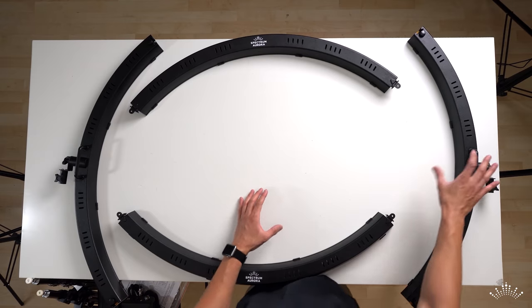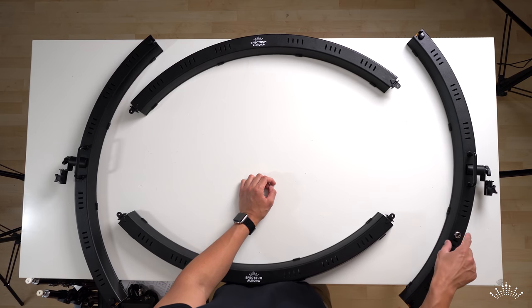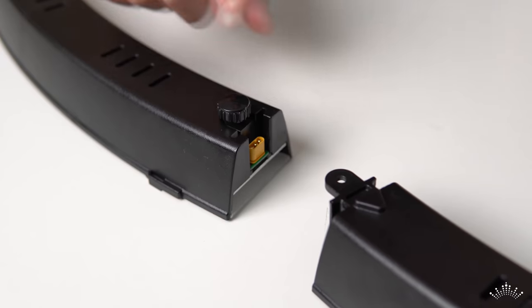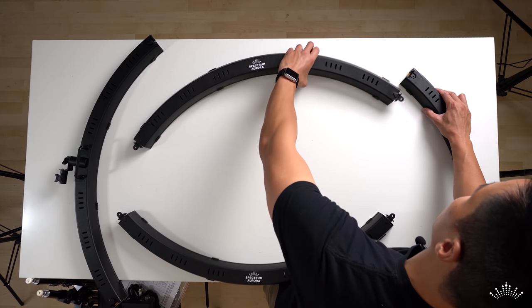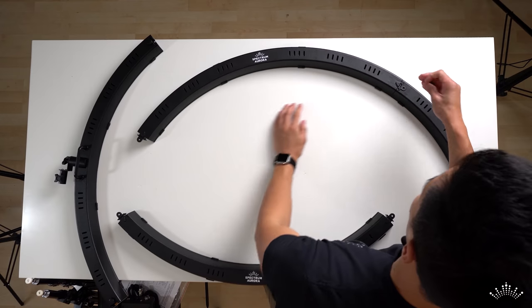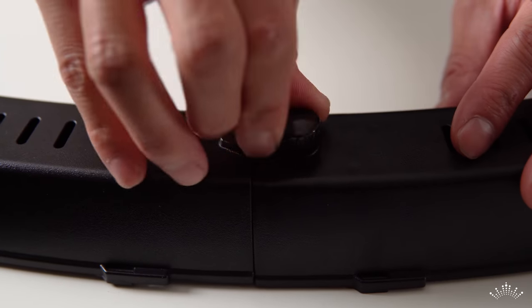To connect the segments, grab the right component — you'll know it's the right part because it has the connection point for the power cable. At the top you'll see the connection point that attaches segments together. Remove the locking knob, grab the other piece, slide in the connection point, then replace the locking knob. That joins the two parts together.